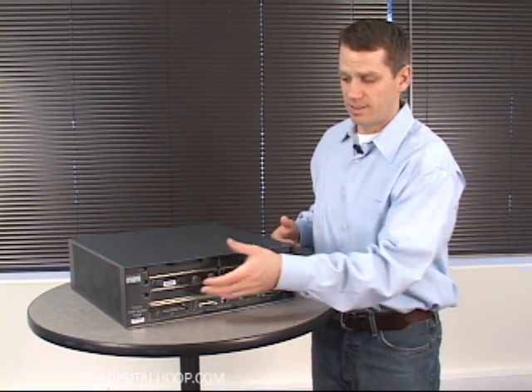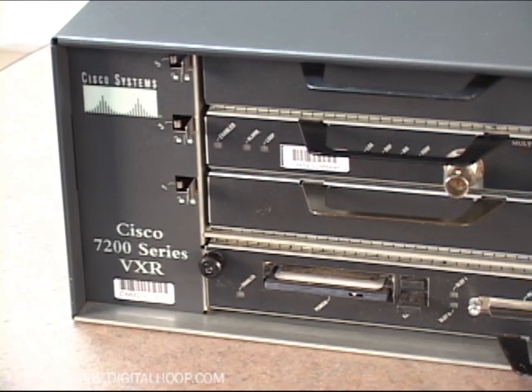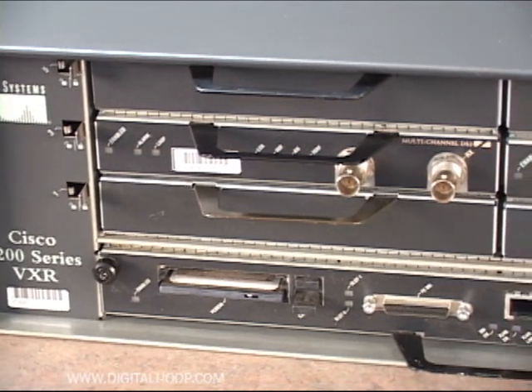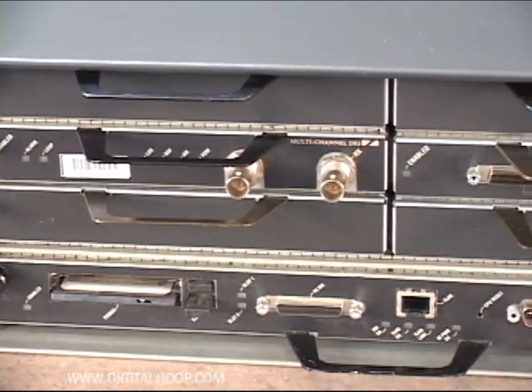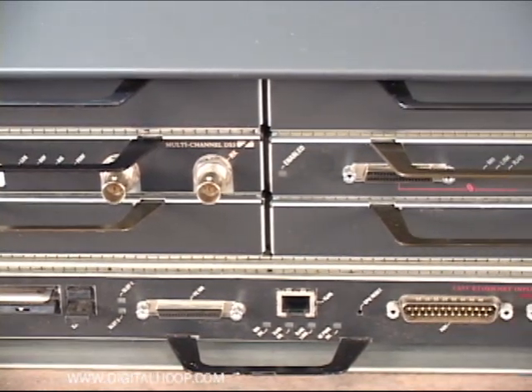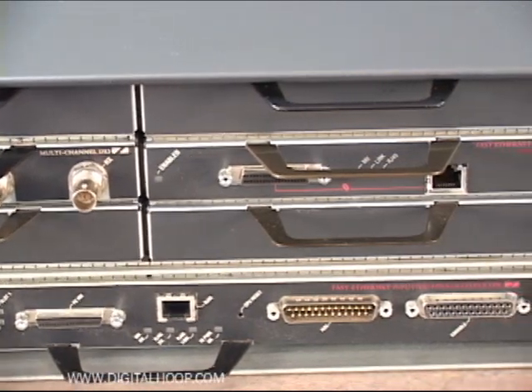Inside the six optional bays you can add functionality such as the PA MC T3, which is a multi-channel T3 port adapter shown here, for customers obtaining channelized T3 circuits — which are different from unchannelized T3 circuits and have different uses.